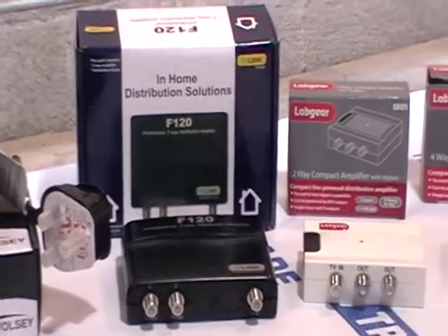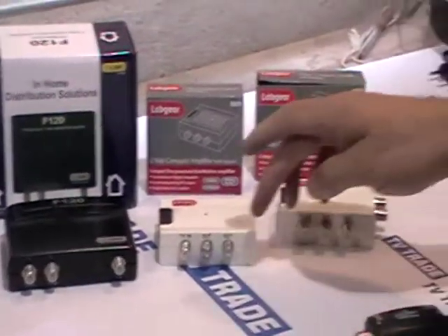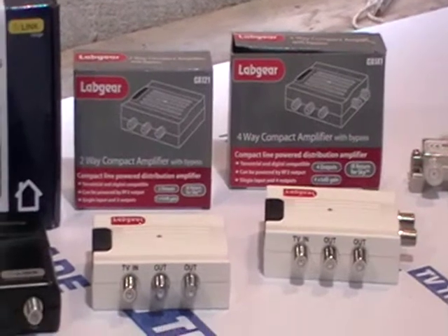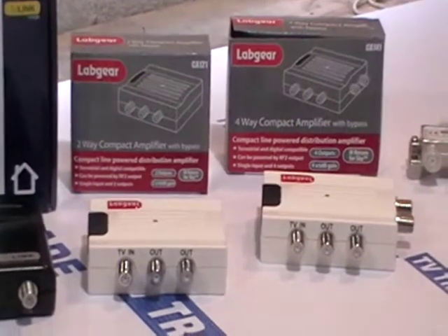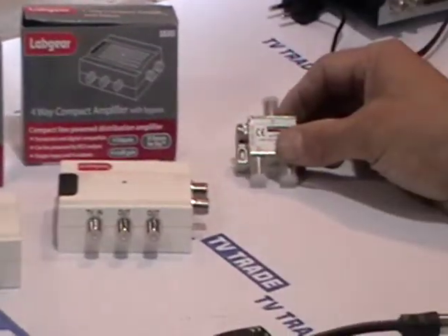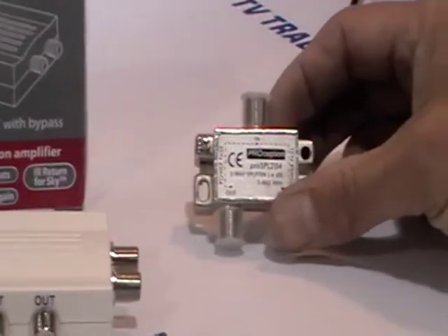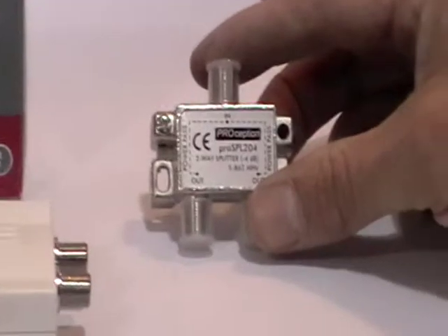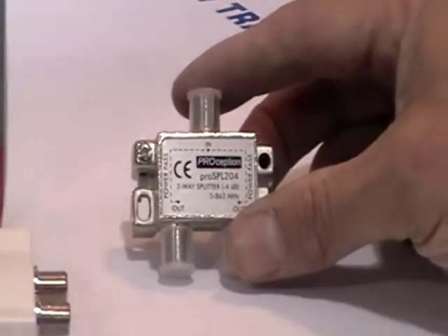Lab Gear have an identical unit with a single input and two outputs, and they also have a four-way version. We also have power passing splitters that allow power to pass in both directions, at a much lower cost, and they will actually do the same job.